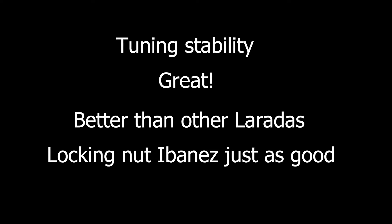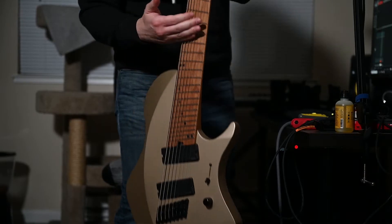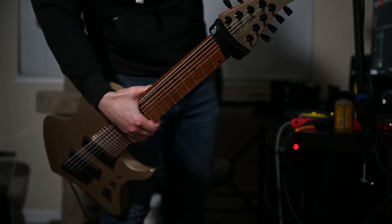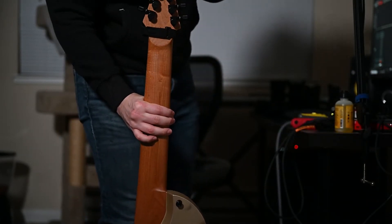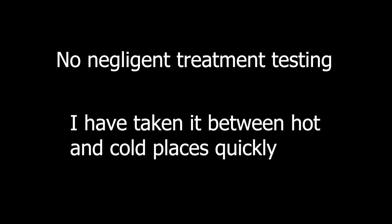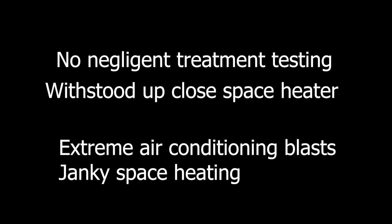Starting with how well it holds its tuning — it's overall great in the stability department. This is probably due to the roasted maple neck and quality tuners. The neck in particular is very stable in relation to temperature and minor string gauge changes. Tuning is required only every several days with light to moderate playing, given I practice several hours a day. It's survived the wacky climate control of my apartment.